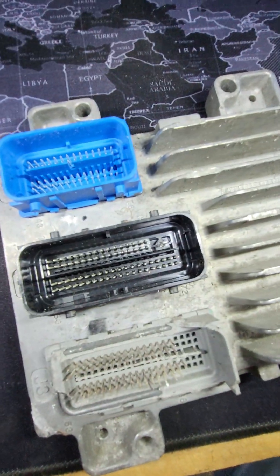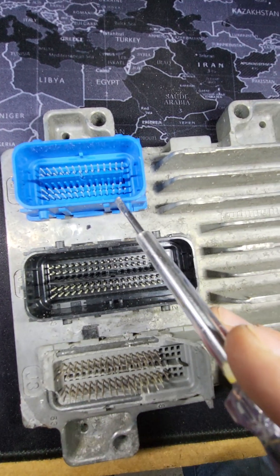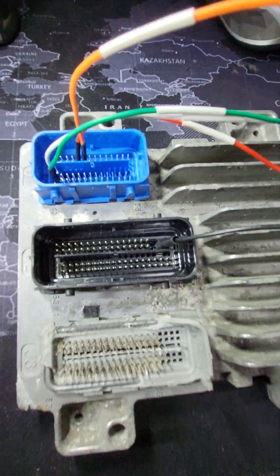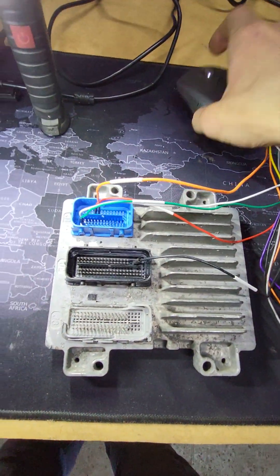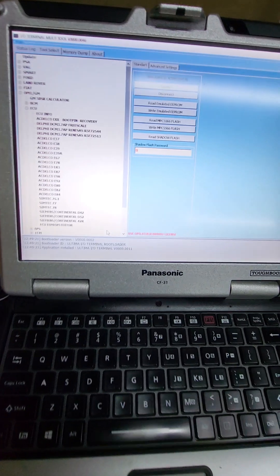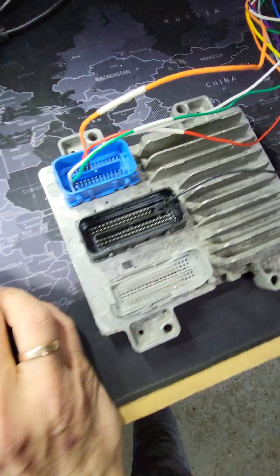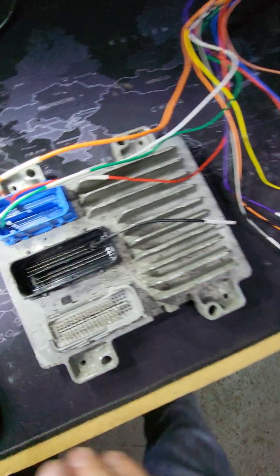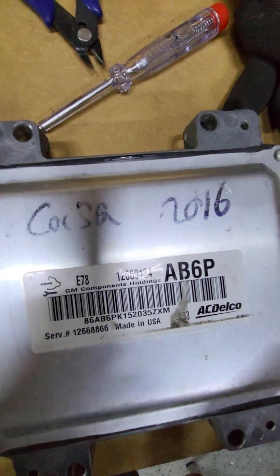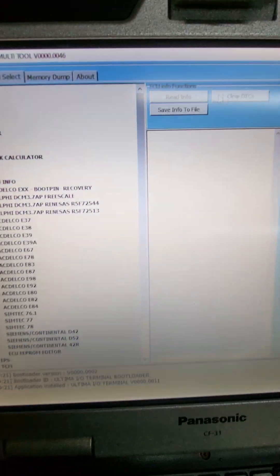Now we need to connect using this diagram and try to read it. I hope I can fix it - I cannot fix it to be honest, I just need to read it and clone. Connections ready, let's try to read it. As usual, we are using IO Terminal. This is an E78. First I need to read the info.